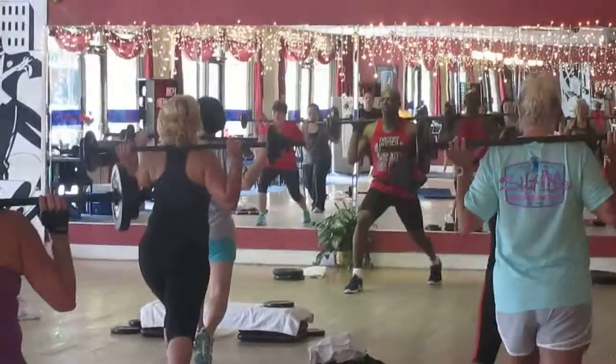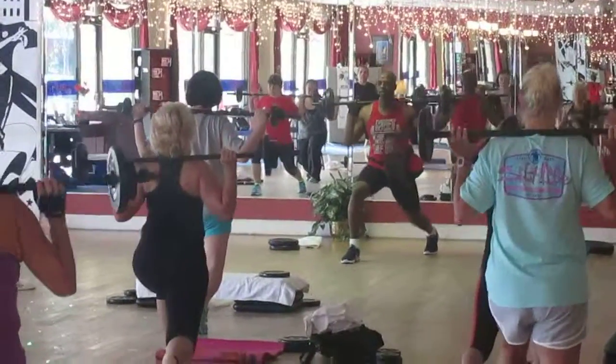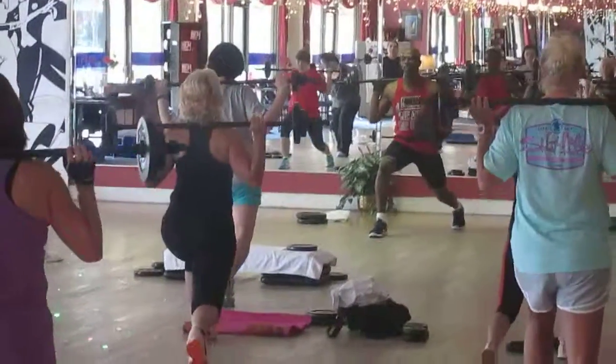Pulse it now. 3, 2, 1. Jenny, keep your back heel off the floor. Keep the back heel off the floor at all times.